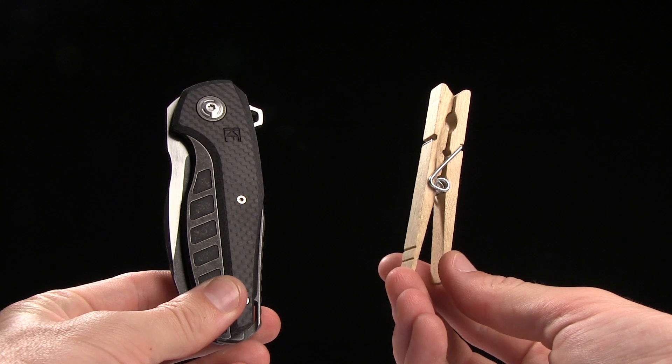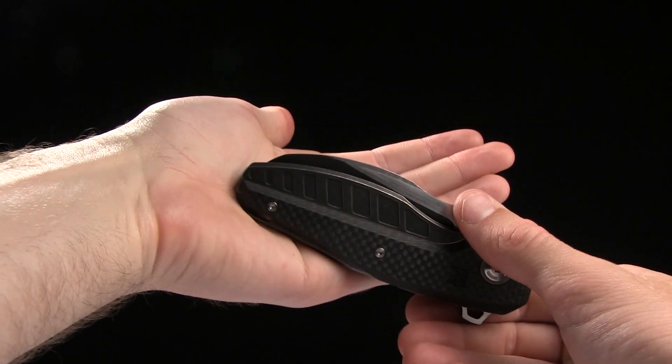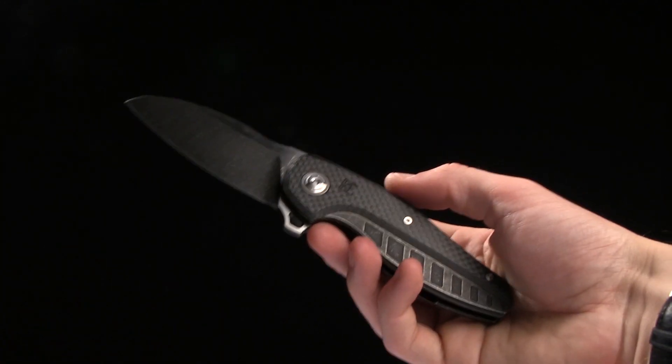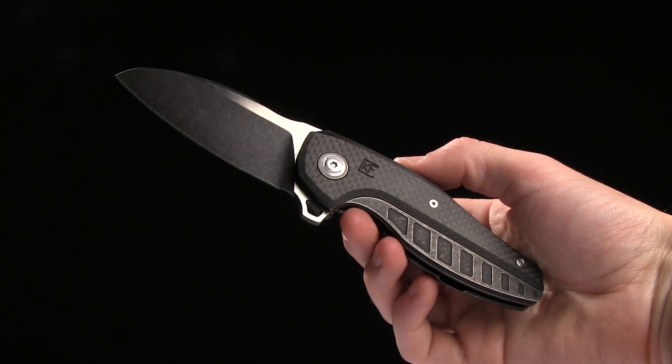Here's your tactical clothespin for size comparison. You do have a pocket clip for tip-up right-hand carry only. So there you have it guys — go ahead and buy this knife, the CKF AICH or Ike knife, at bladehq.com.